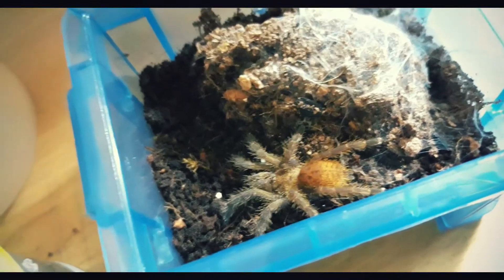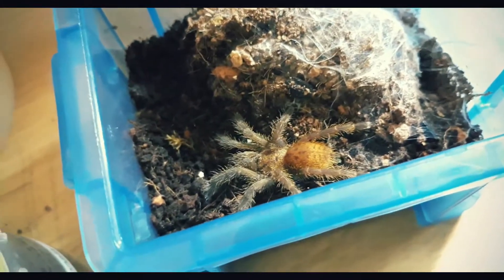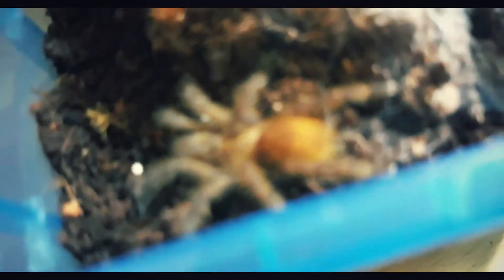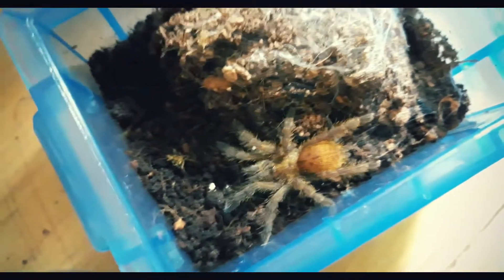They move very fast — they can jump or move quickly. Let's get a close-up. The carapace is like the head — sort of like our face — and the abdomen is its body. Isn't it beautiful?